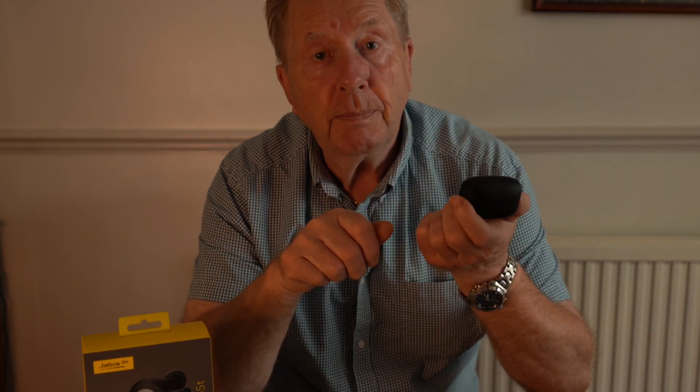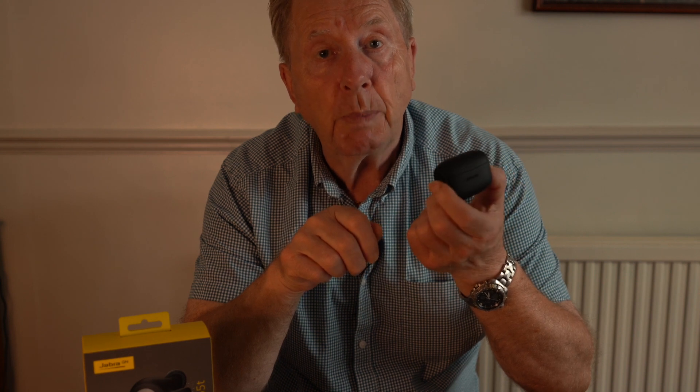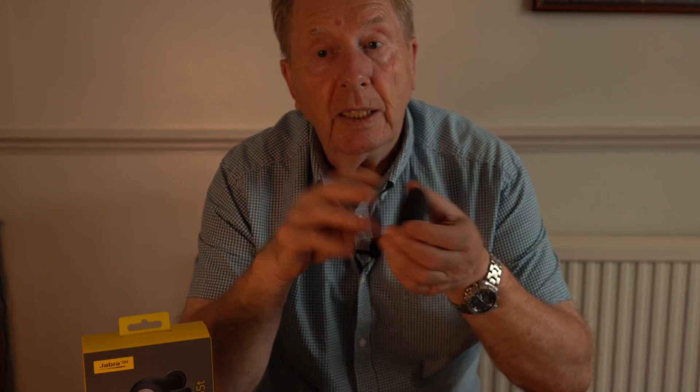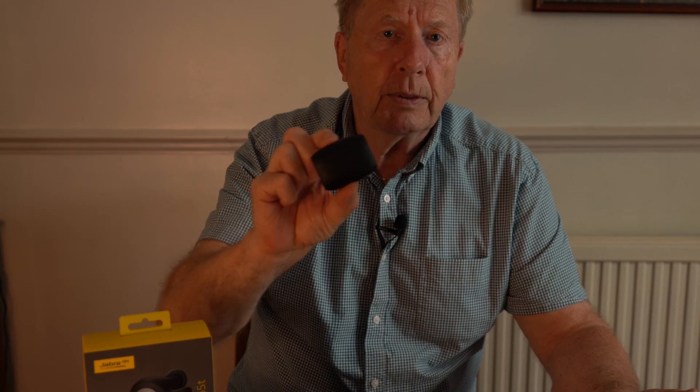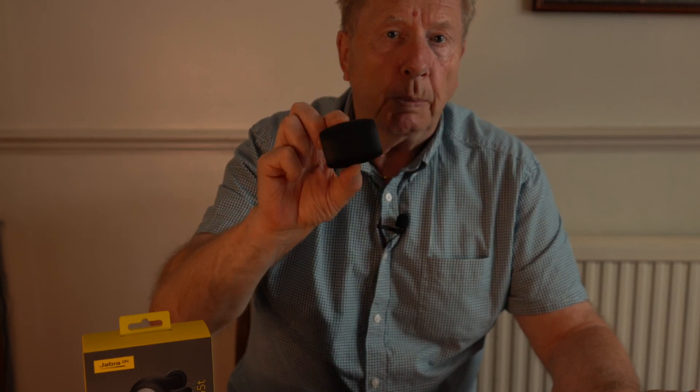Hopefully that's going to help people. I'm now listening to my music with no problems at all. I can take my left earbud out and still listen to the music — it's absolutely fine on the right earbud. So that's it: the Jabra 65Ts, and how to resolve the problem with low volume in the right earbud.